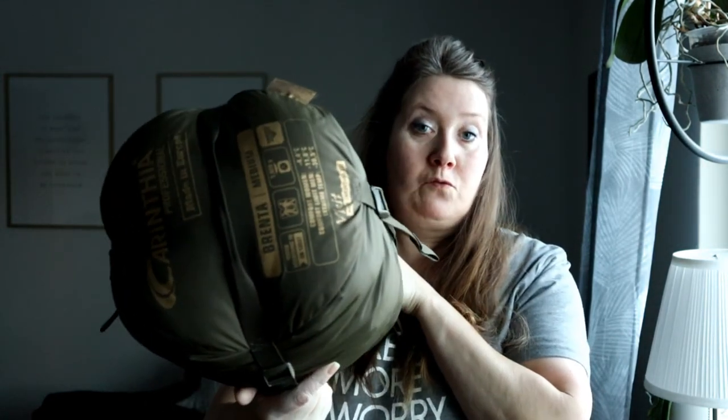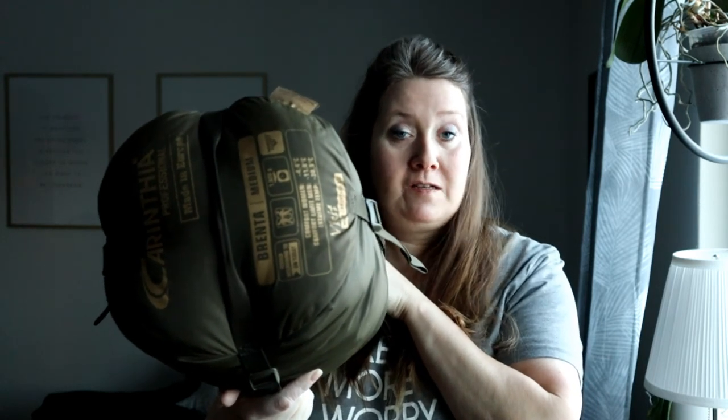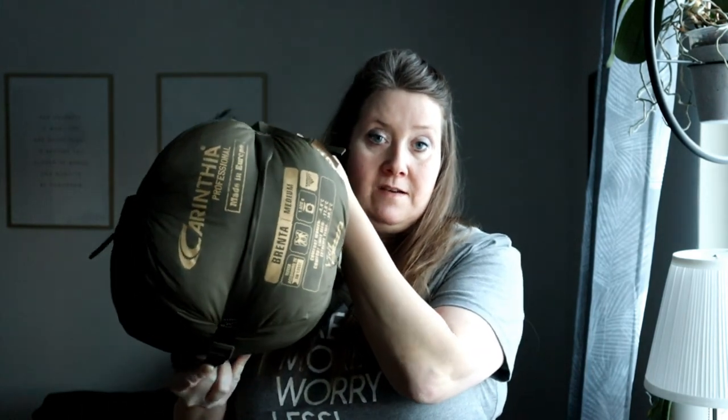Den här Brenta har jag använt bara två gånger med liner i, och den kommer jag lägga ut till försäljning. Den ligger idag på bara 1700 kronor svenska. Vill ni köpa den kan ni mejla till naturlivinorr1@gmail.com — jag skulle gärna vilja ha minst 1000 kronor för den. Vid intresse, mejla mig.